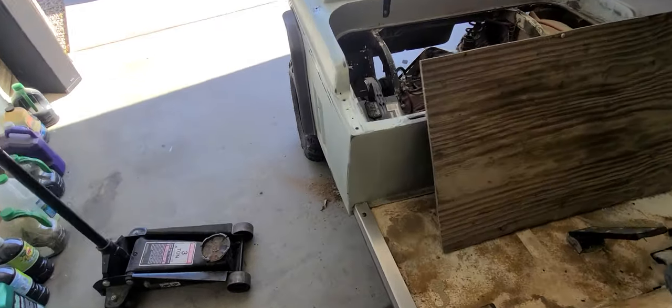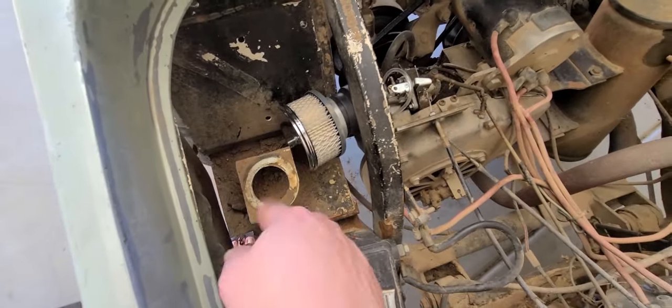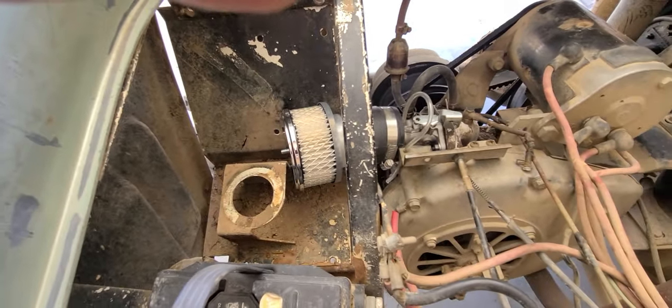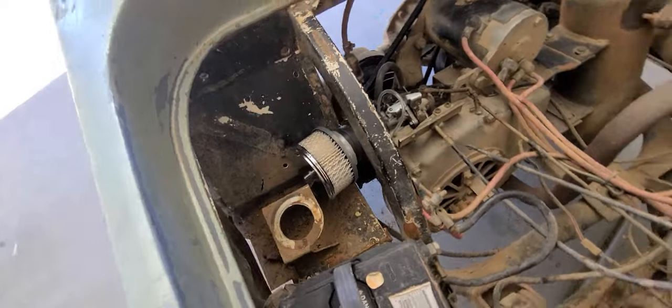Couldn't take it no more — had to put a performance air cleaner on here. It is big. Whatever that thing was just wasn't working out for me. Oh yeah, now we're sucking some clean air. Don't worry about the dirt, don't worry about none of that — there's some clean air. That's five horse right there, guys!